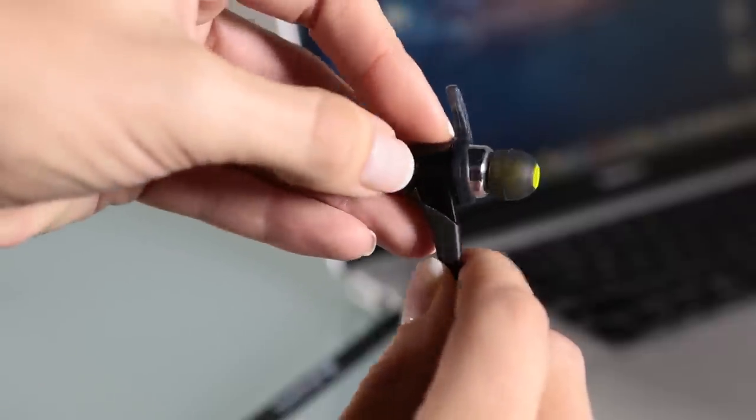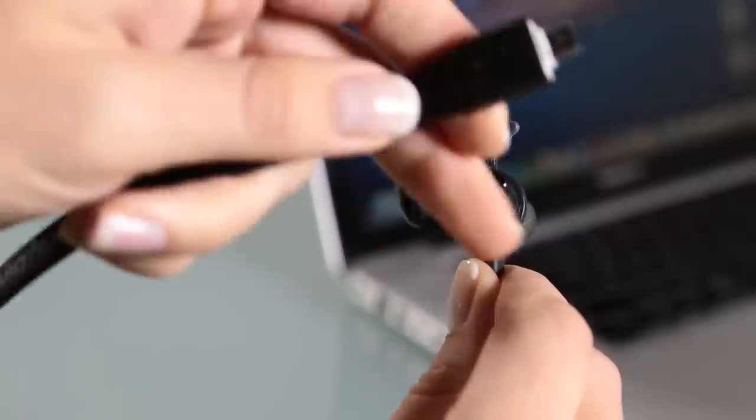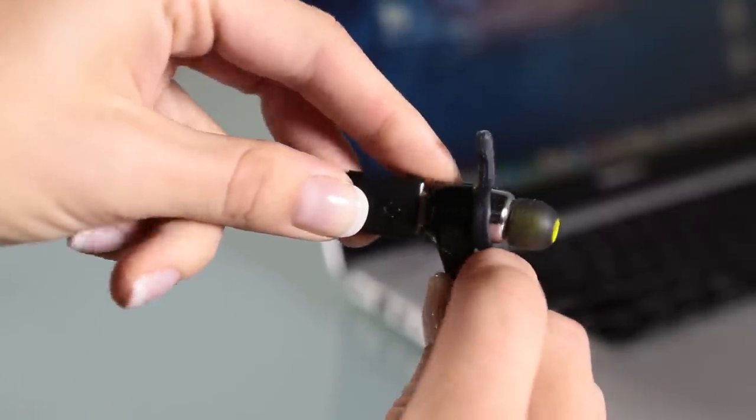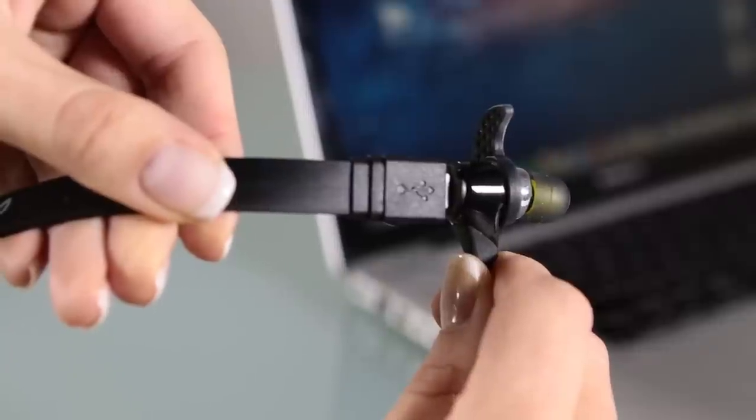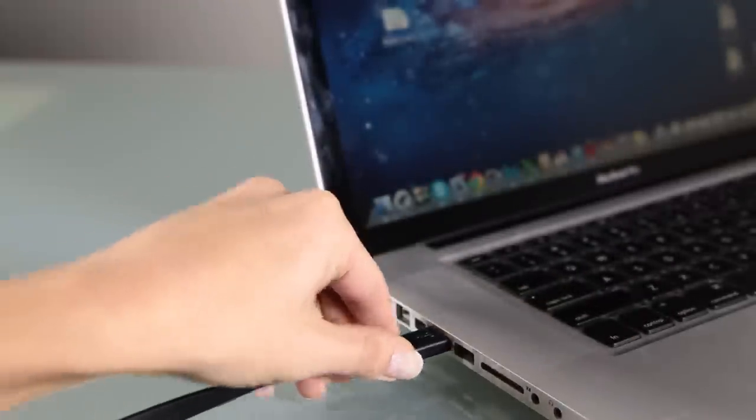To charge Blue Buds X, open the cover on the controller side bud with your fingernail like this. Plug the charging cable into the bud and the other end into the USB port of your computer. The LED light on the bud will be green when fully charged.